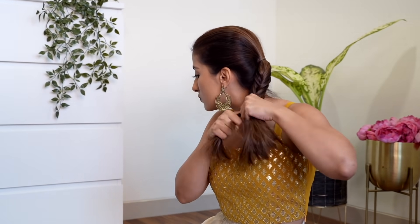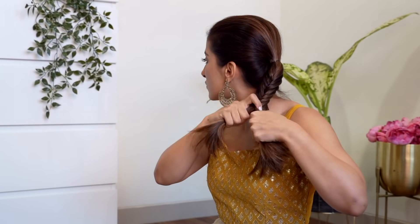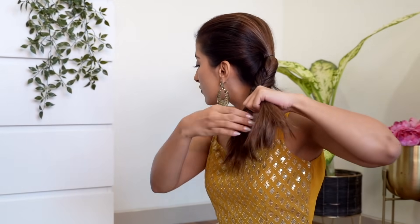It's super simple and all you have to remember is that you have to just pass fine sections from the right side to the left, and then pass a fine section from the left side to the right. Do this all the way till the end and secure it with a rubber band.